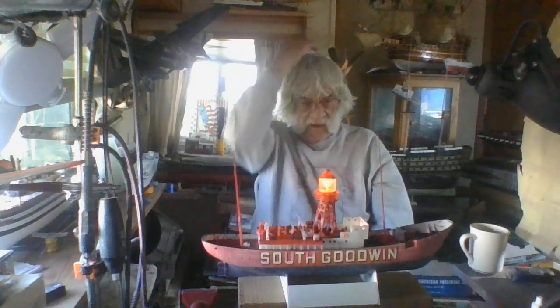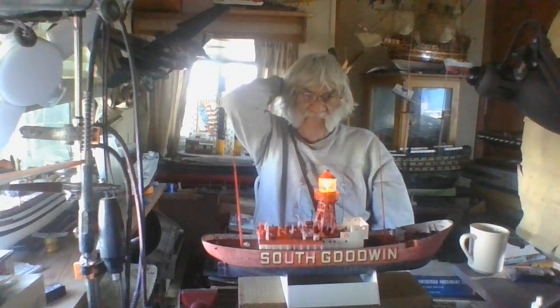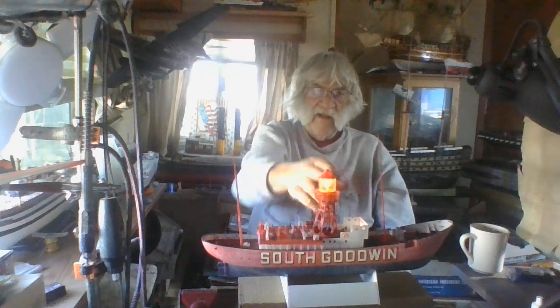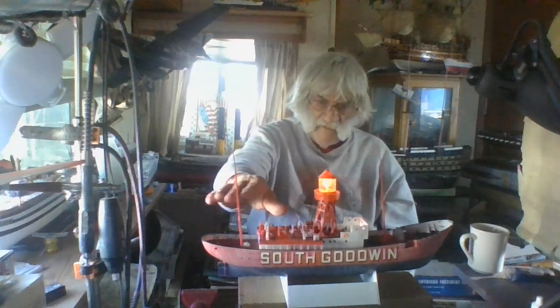Hello everybody, this is Frankie Day from Frankie Day Models. I decided to go ahead and throw another video on - this is video number three. You can see I got my light on there, it's working. It doesn't rotate or blink; my brother says I got a little servo to work on that, but it's too late - I went ahead and just put it in as I planned.